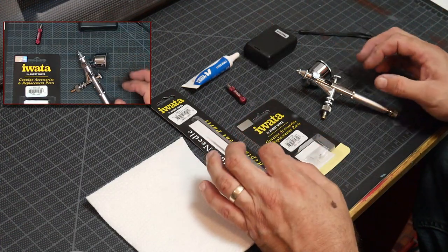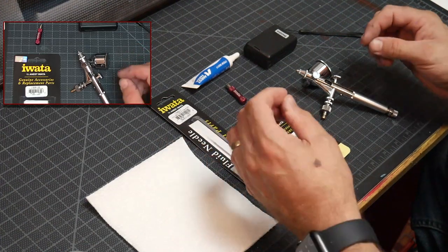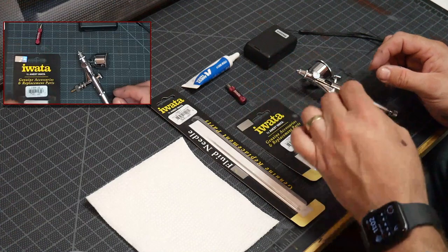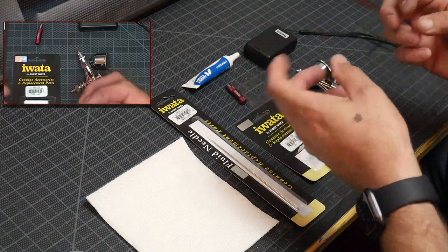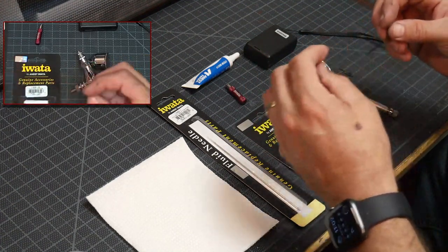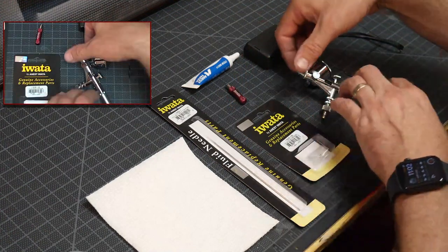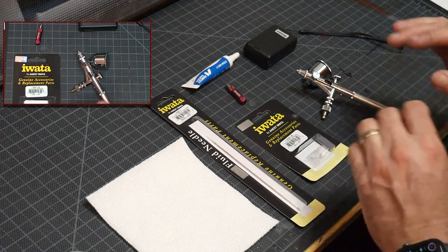Obviously the most ideal and perfect way to get it as new as possible is to sell it as an entire matched head system — which means the needle, the nozzle, the air cap — everything is checked by a person, matched up, and tested, then put together as a set. You take the whole head off, replace it, and it's done. That's for ultimate perfection.